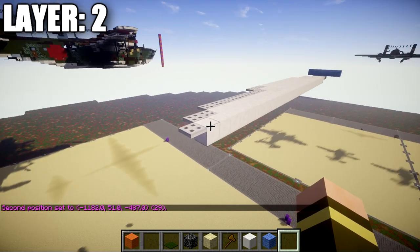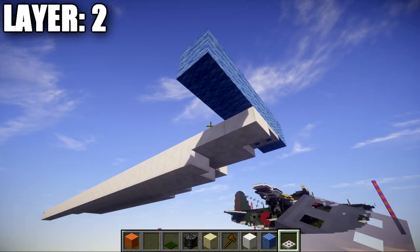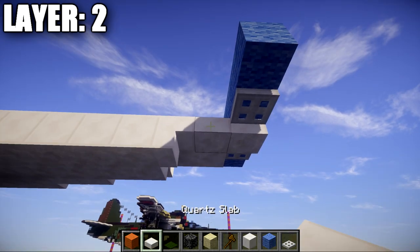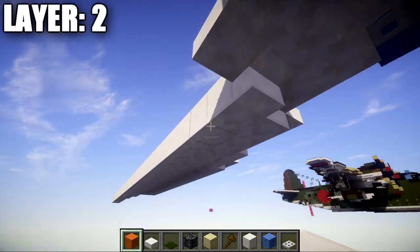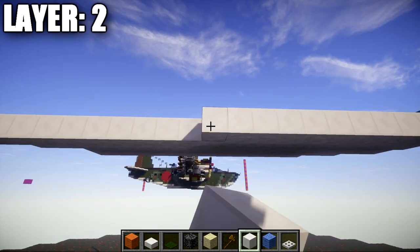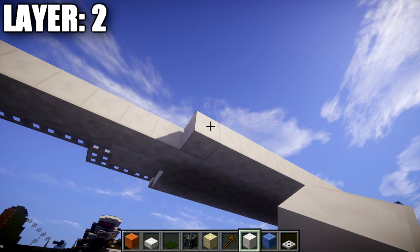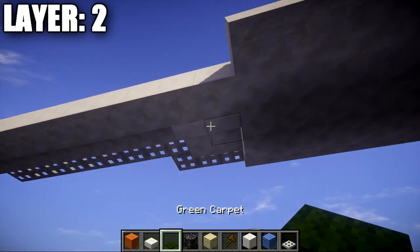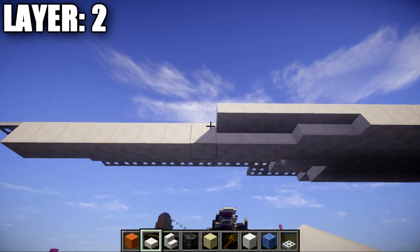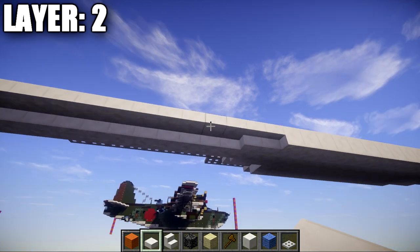To start layer two, place down a quartz top slab, a second quartz top slab, then a quartz upside-down stair — this is the centerline. From the back of that stair, place a long row of 29 quartz full blocks going back, followed by an iron trapdoor on the end. Up front, place iron trapdoors on top of the front top slab on both sides. Then go back with a row of two quartz top slabs, 16 quartz full blocks, two quartz upside-down stairs, and 11 quartz top slabs going back.